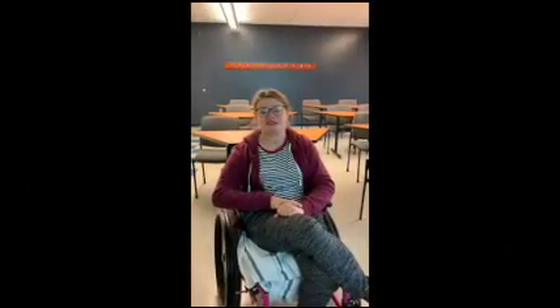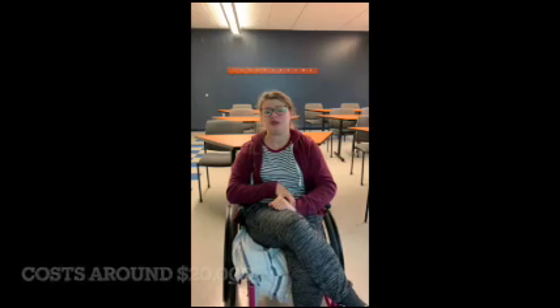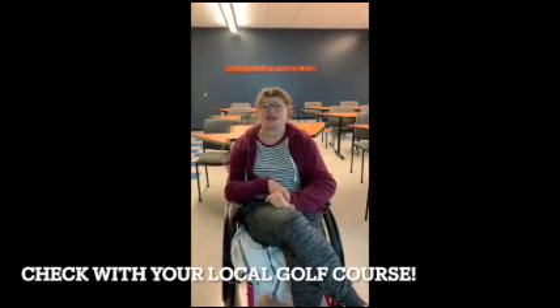Who can use a paragolfer? Anybody with difficulty standing on their own can use a paragolfer. If you are looking into getting a paragolfer, just know that it's kind of costly — it's about $20,000 for one of them. Before you buy a paragolfer, you should look into seeing if they have one at your local golf course. Here are a few of our participants at the Adaptive Golf Course at 7th Street.